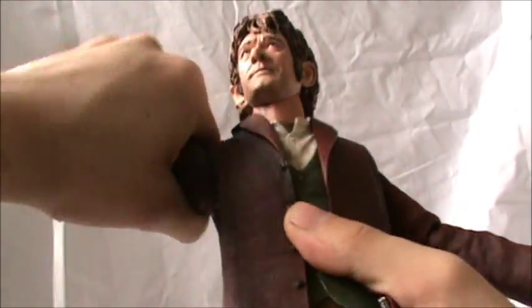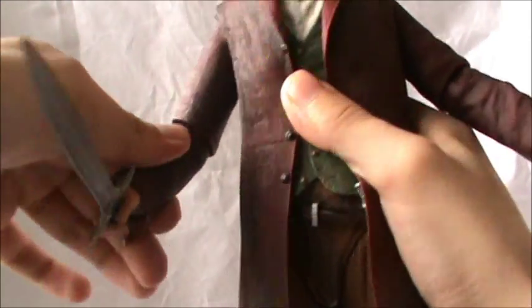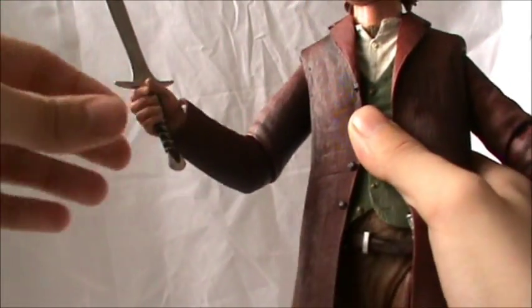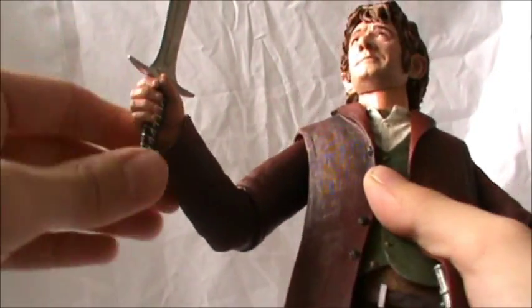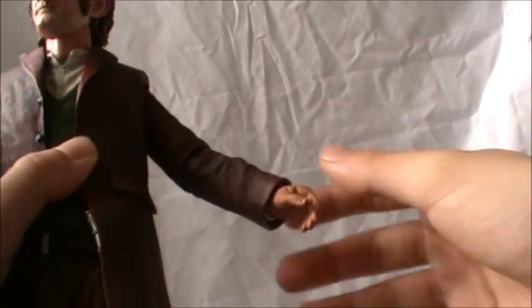His arms go all the way around — they can go out and in, bend at the elbow, and swivel at the wrist. They also go up and down at the wrist, and I believe it's on a ball joint there, so that's really cool. You can get nice sword-slashing movement out of that. The same goes for his upper arm — it's exactly the same.